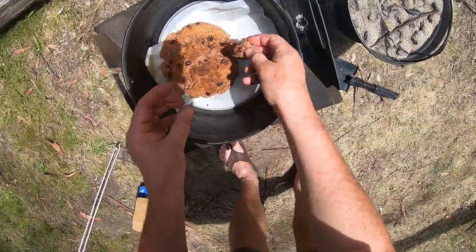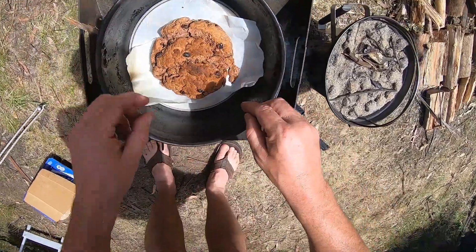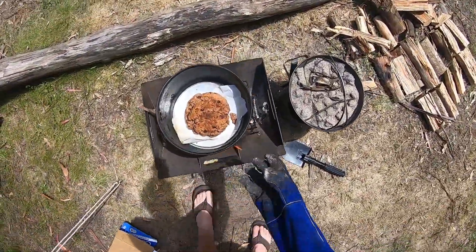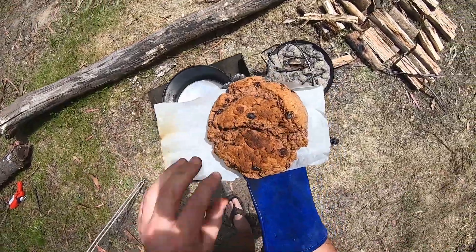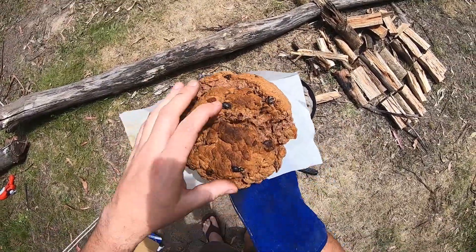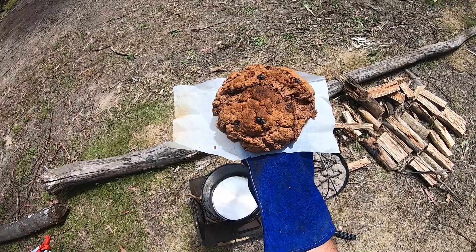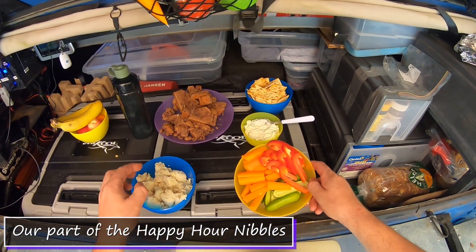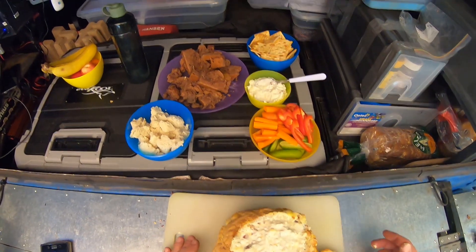Definitely crumbly. There we go — I might burn my hand this time. So it's definitely crumbly. That's my sweet loaf. We've got the bread, tasty chips, veggies for the healthy ones, leftover dip, crackers, and my sweet loaf. And that's what we're having for afternoon tea.